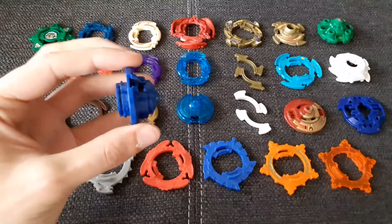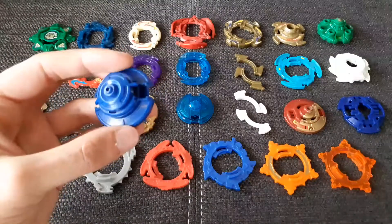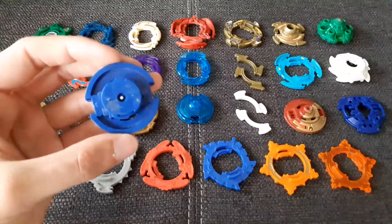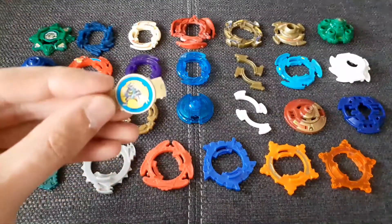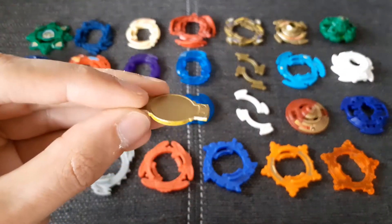Next up we have a Dranzer S base, so I'll probably just reapply the stickers. I do have the Phantom Force attack ring, so I can make a complete Dranzer S. Still don't have the original color, so that is really, really cool.